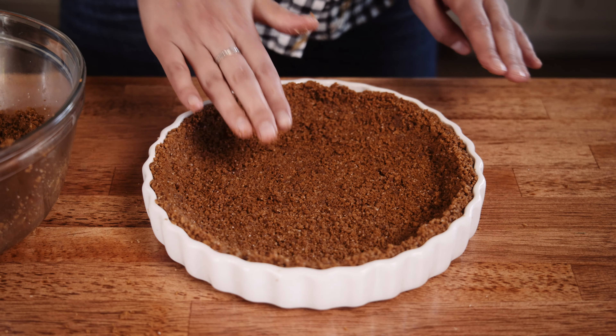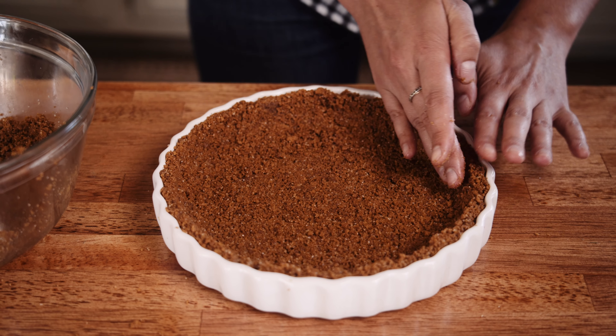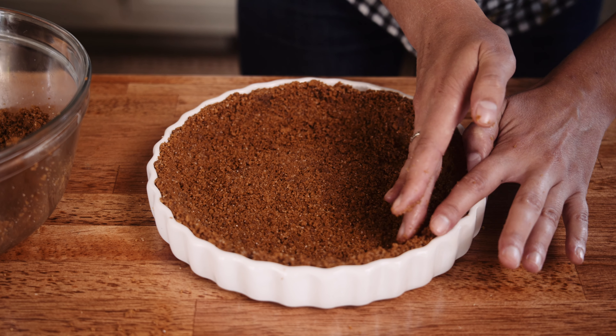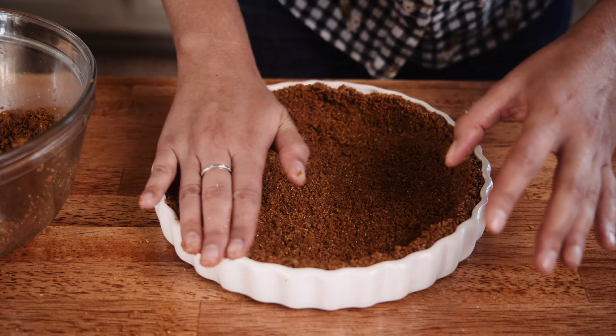Once you get to the end, make sure the center is flat and go along the top of the sides to make sure it's an even layer. The crust is done. I'm going to par-bake it in an oven at 350 degrees until just set — should take about eight minutes. This just gets the crust to stick together; it will be baked again, so don't go overboard at this stage.